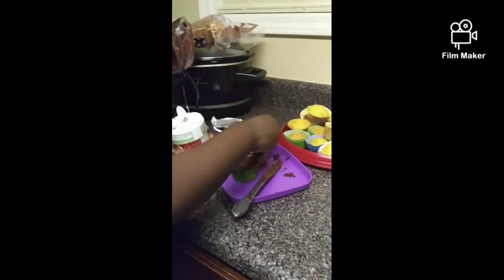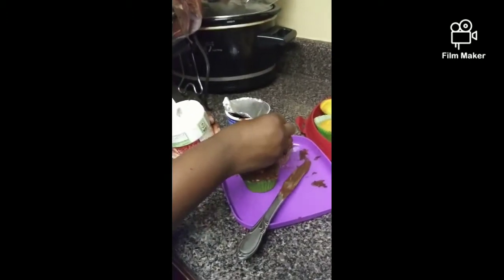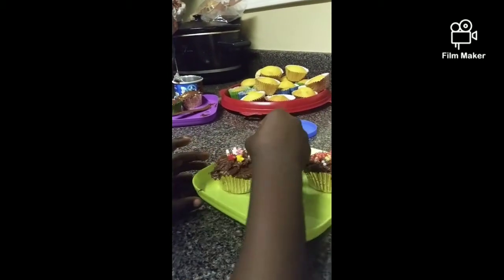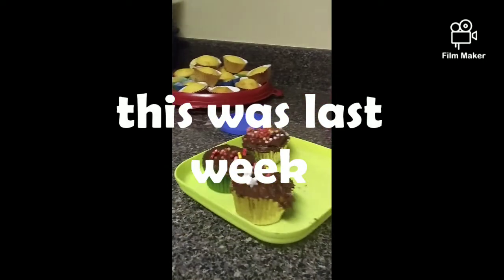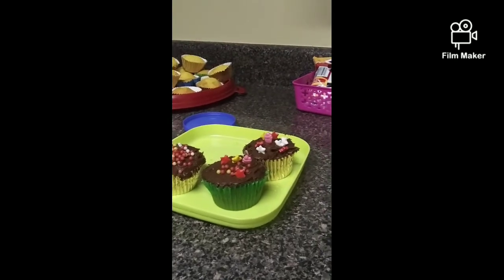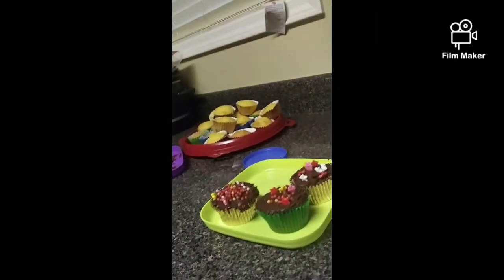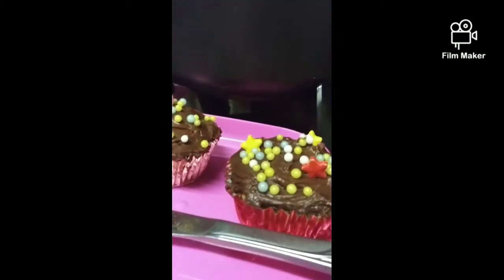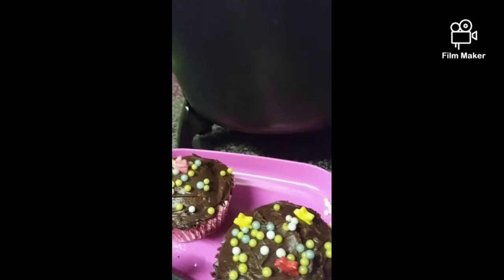Okay, so she has her cupcake right here with light icing, and he has his right here. Say hey! Let's see what you got right here — show Facebook, show YouTube what you got. Good job, little boy. You're proud of yourself! He wants hugs. All right, this is what mommy did — you look cute and sweet. Cheers, let's eat!